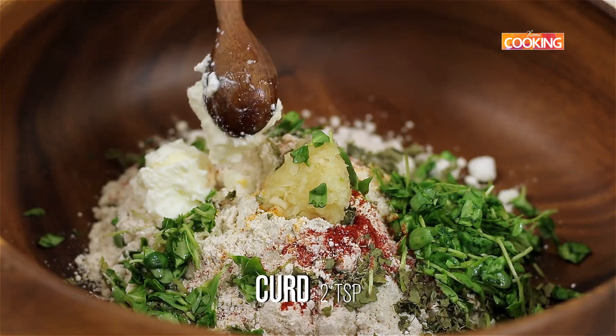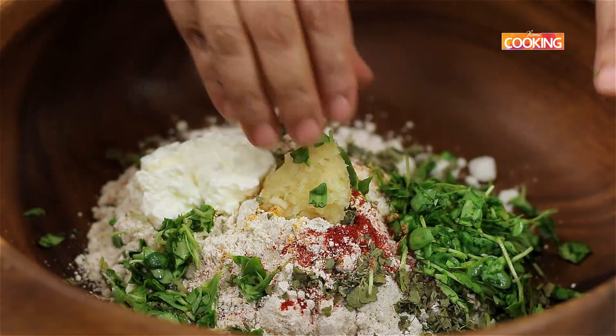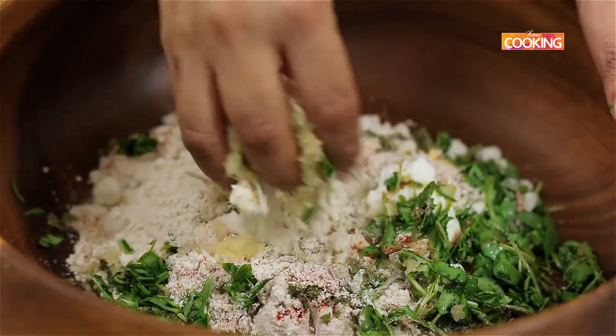Next, add two teaspoons of fresh curd. Now that I have added all the ingredients, I'm going to knead the dough.